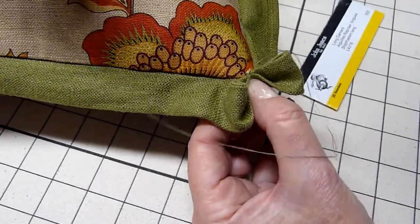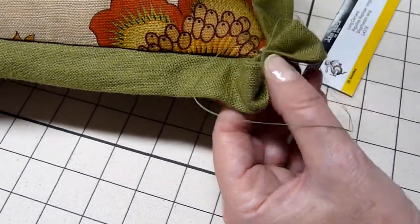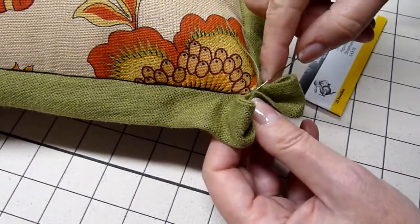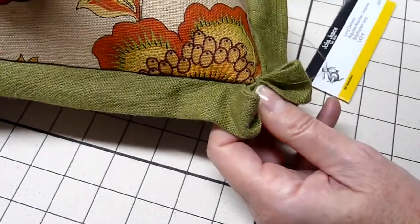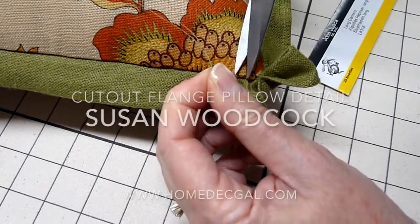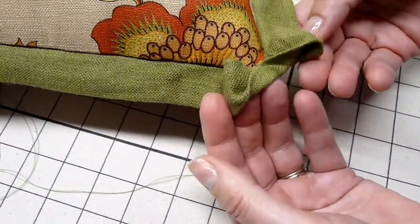And then do that again, and stab right down into the seam of the pillow and come out, leaving some thread on the inside before I trim away the excess. And the bow tie corner on the flange pillow is complete.